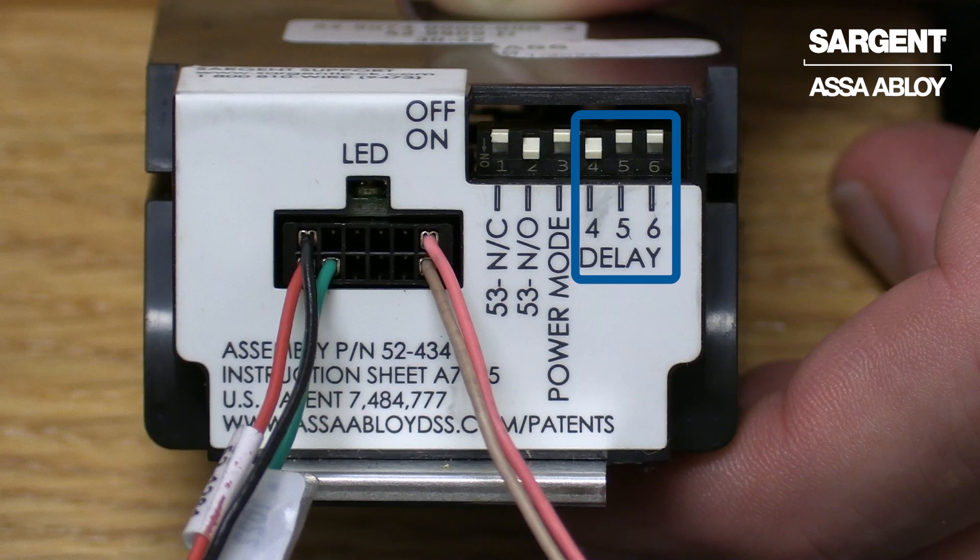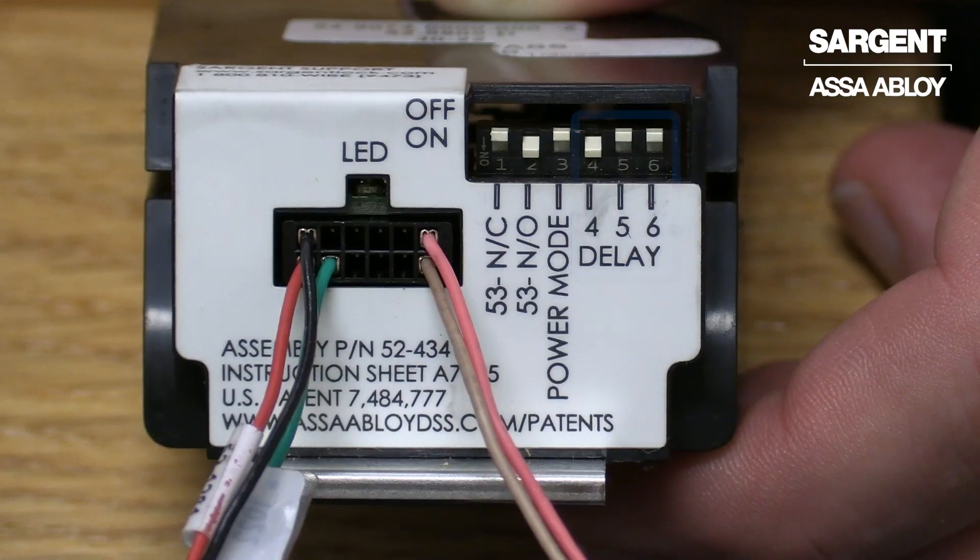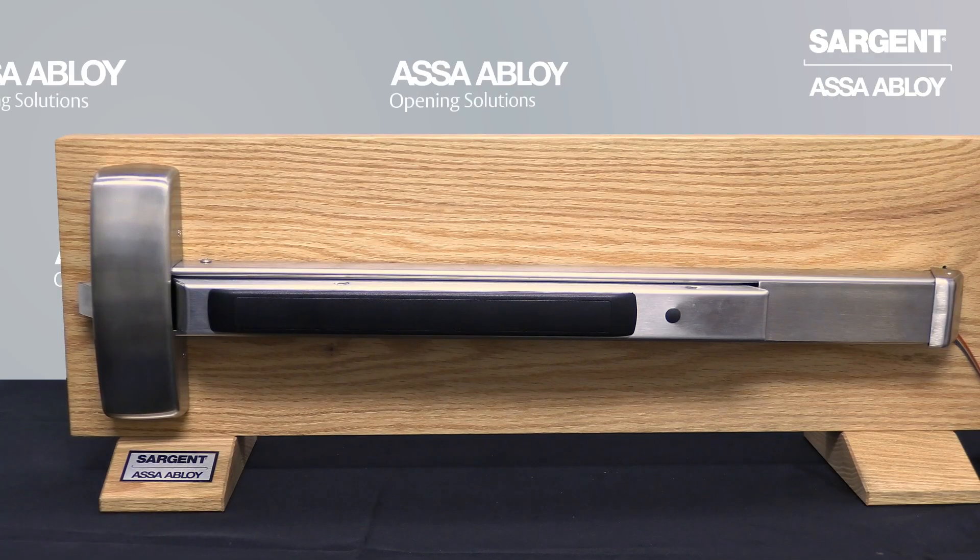The default time is set to five seconds. The range of time available is anywhere from two to twenty seconds. Please refer to your installation manual for those specific configuration options. Now we will activate the device in timer mode.